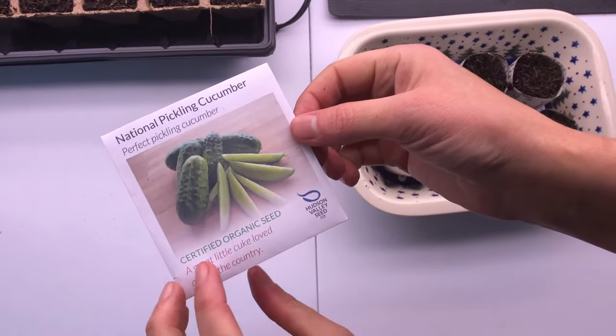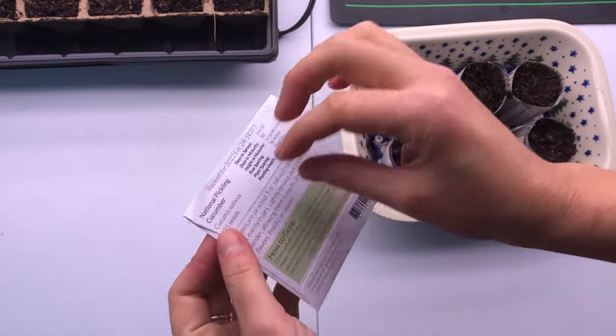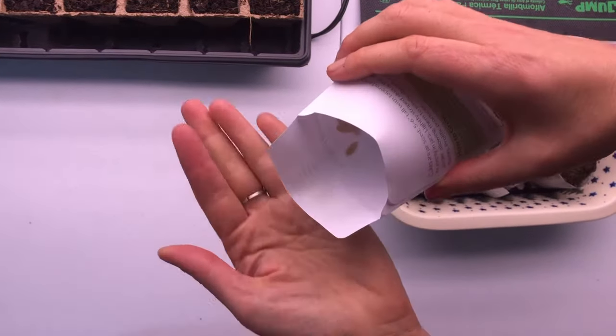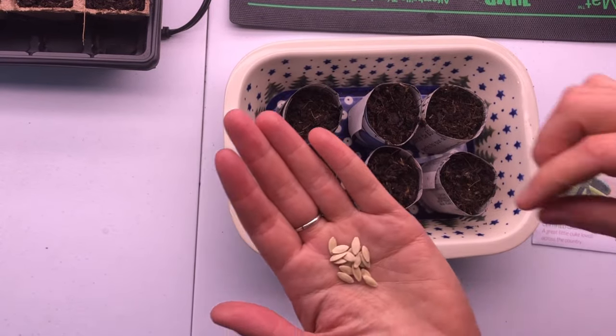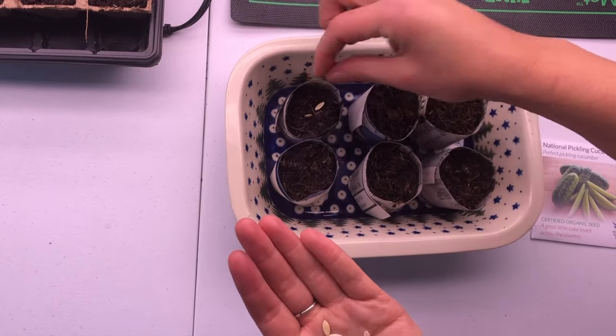For the paper pots I'm going to try the cucumber seeds. We'll open these up — you can see they're much tinier. Another good rule of thumb is to put two seeds per pot just to ensure a good germination rate, so that's what I'm going to do here.